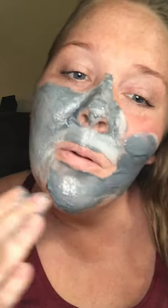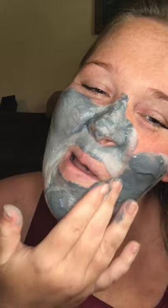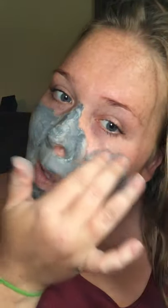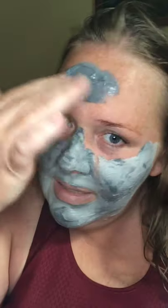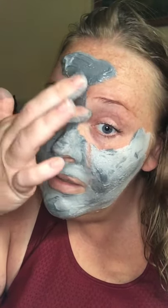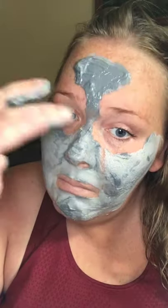Oh, I can see it's already starting to bubble. It kind of tingles. Don't get it in your hair.